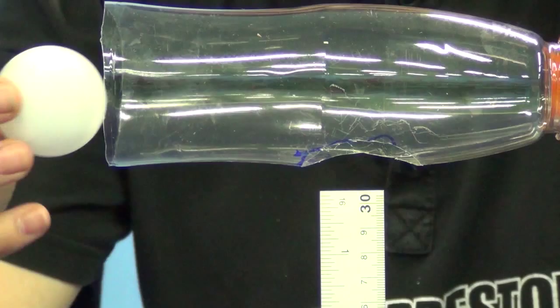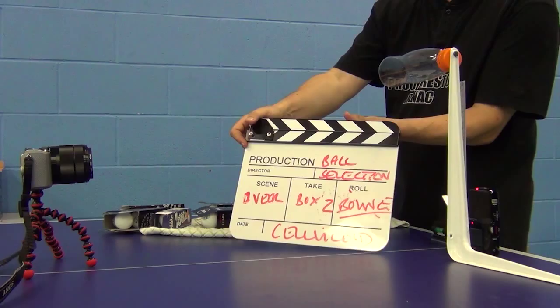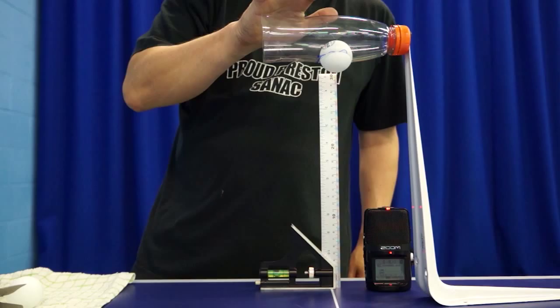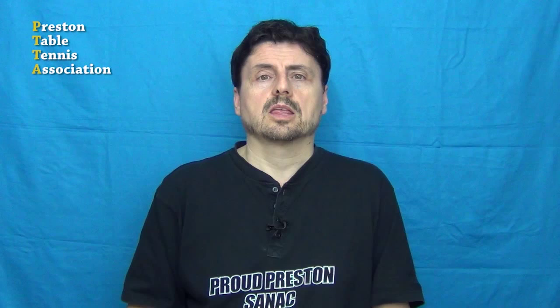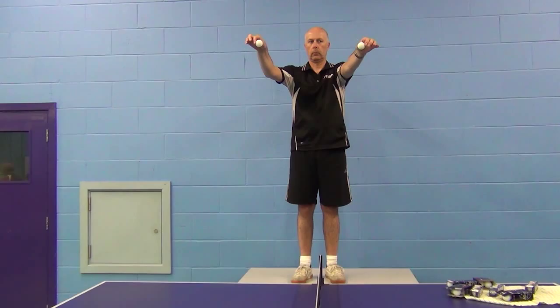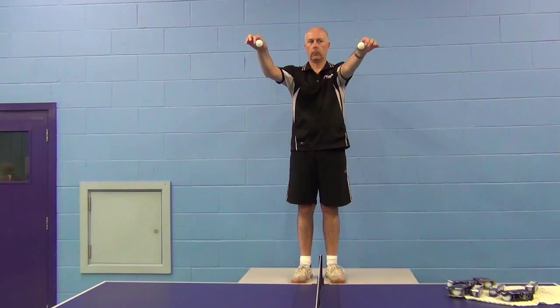not on glass, but on one of the Joola SC3000 tables we use at our centre. This time I wasn't able to set my camera up so I could get an accurate reading of how high the balls were bouncing, but I could get a comparative measure of plastic versus celluloid ball. Once again, every plastic ball bounced lower than the lowest bouncing celluloid ball. And lastly, because the bounce height of a ball is often more than 305 millimeters above the table, I asked Mike if he'd drop a Joola celluloid and plastic ball from a much higher height onto one of our tables. Once again, the plastic ball bounced lower than the celluloid ball.